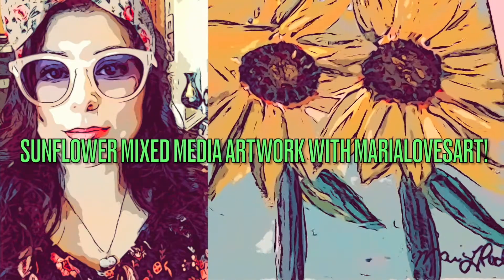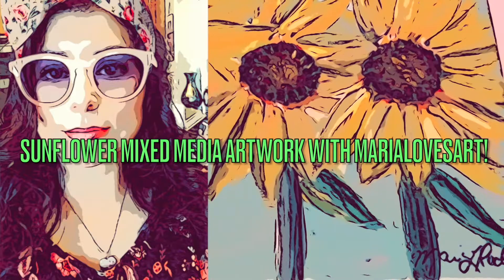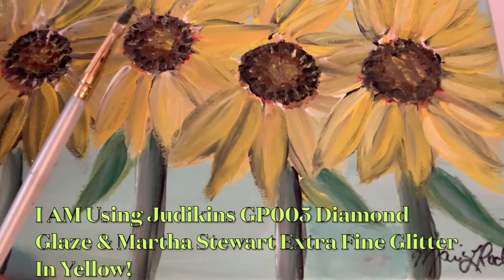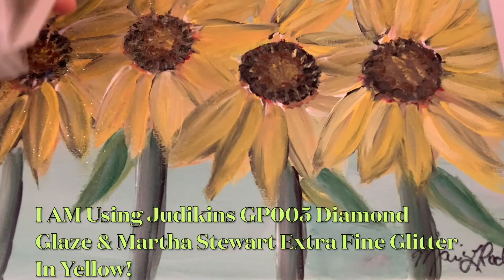Welcome back everybody! I am going to be working on sunflower mixed media artwork with Maria Loves Art — that's me. I'm going to be using diamond glaze as the glue and I'm going to add some extra fine glitter.